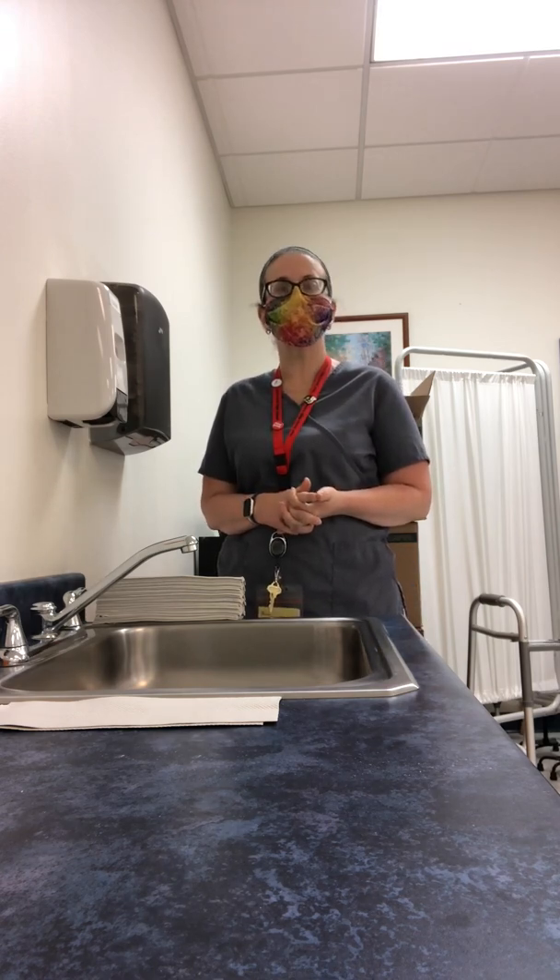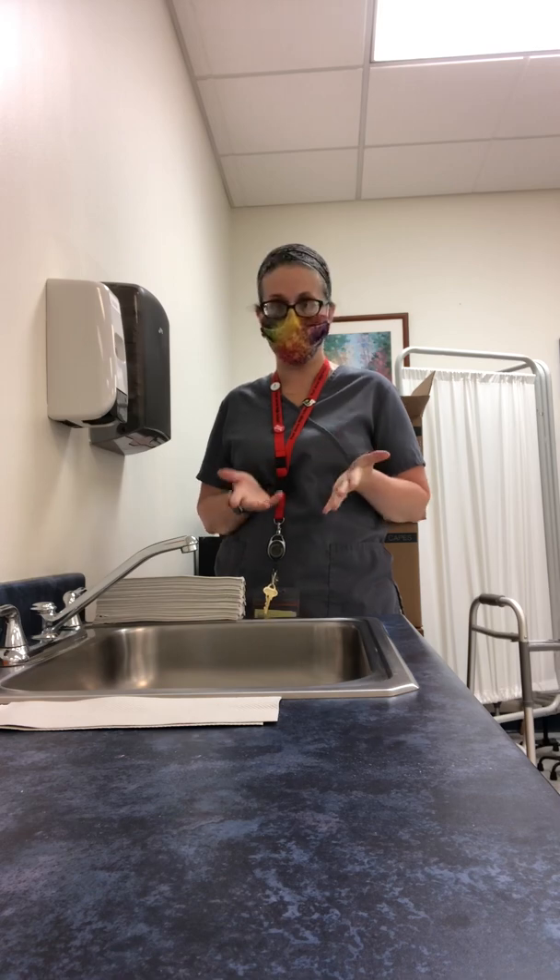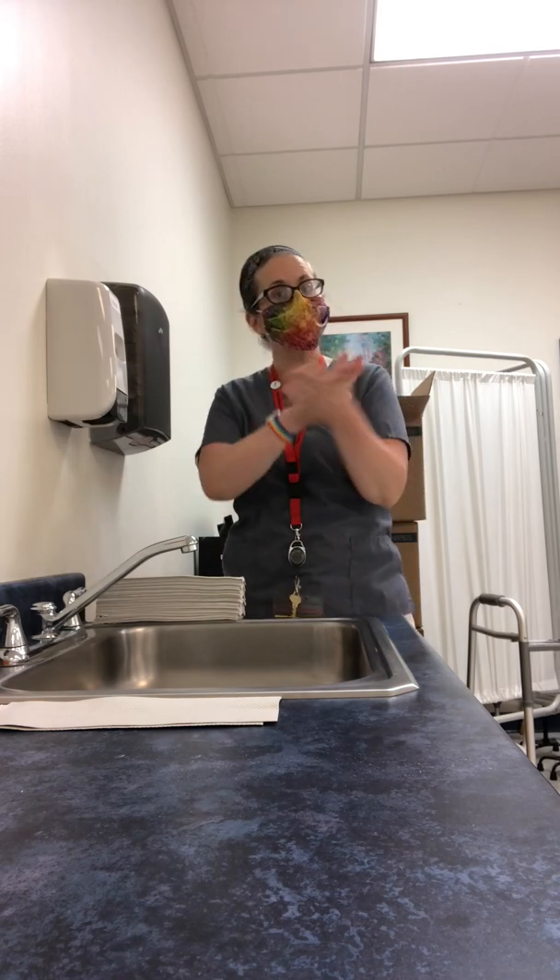Hi, my name is Kyleen Henderson, otherwise known as Ms. H, and I am an Allied Health Instructor here at Lincoln Technical Institute. Today I'm going to talk to you about one of the most important skills that we perform as healthcare professionals, and that is handwashing.